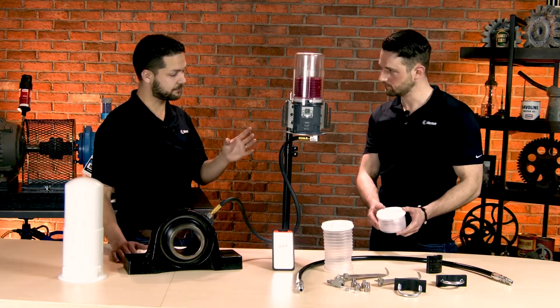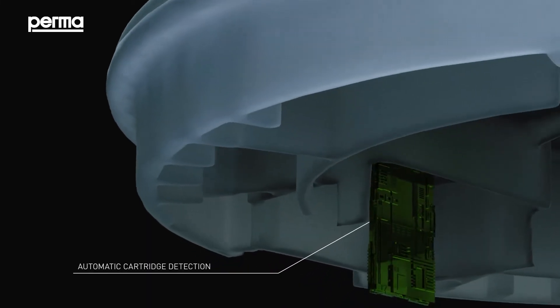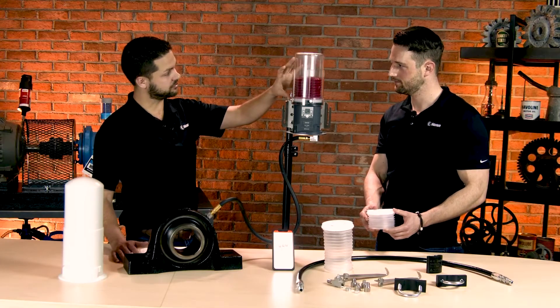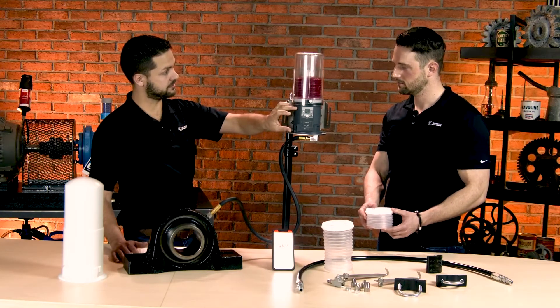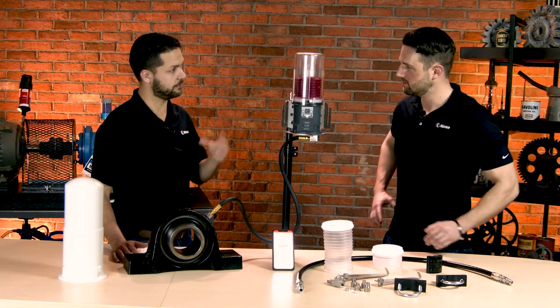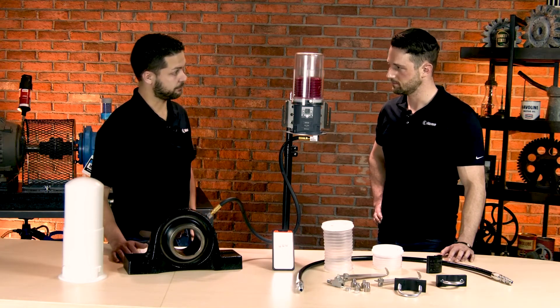One of the really cool things about it is there's a chip underneath the cartridge. Once you install this, that will communicate information about the grease and the cartridge size to the system itself, so that when it's providing the amount of pressure over time, it knows exactly what it's working with — all the information relevant to make sure this is operating properly. So it helps with calibration.